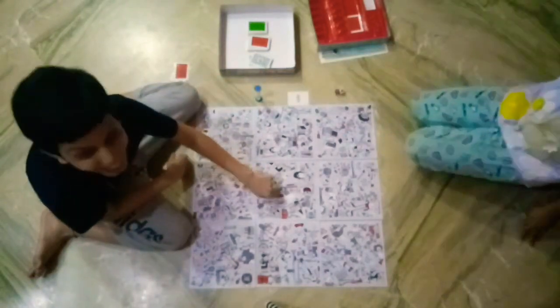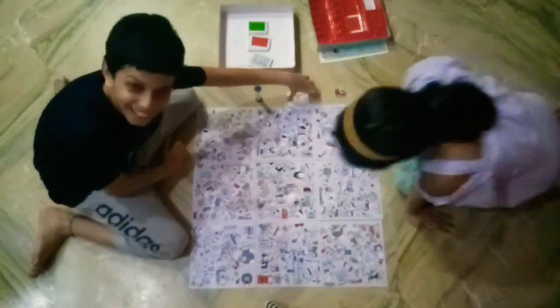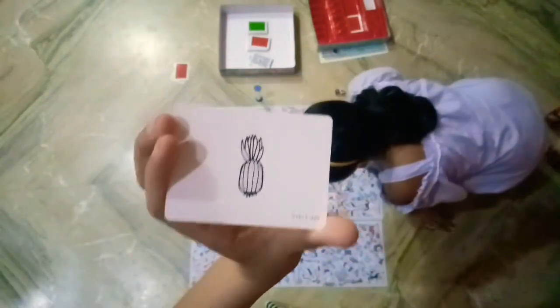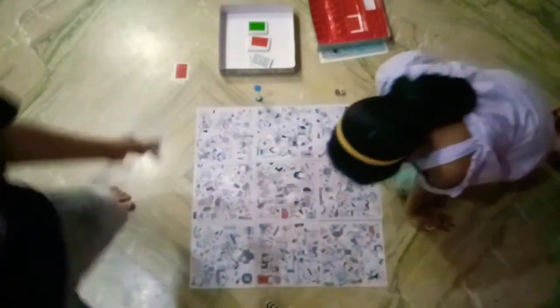Found it! I found it! Yay! It's a pineapple, guys - it's a pineapple! I won!